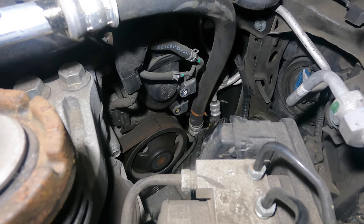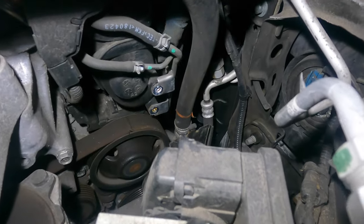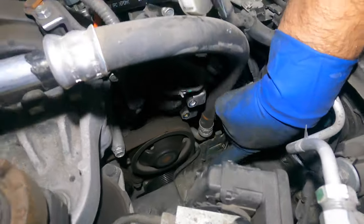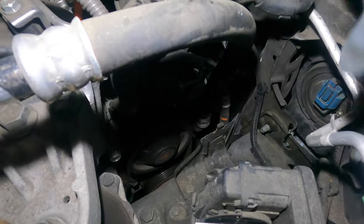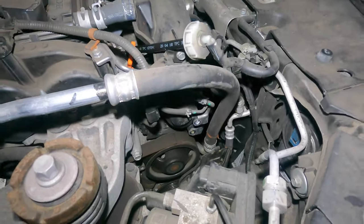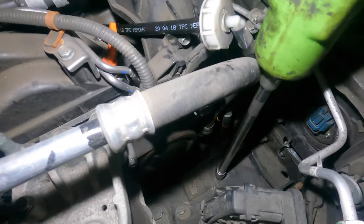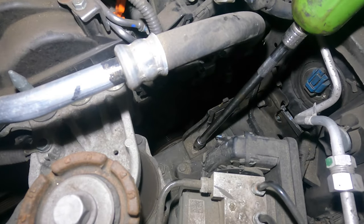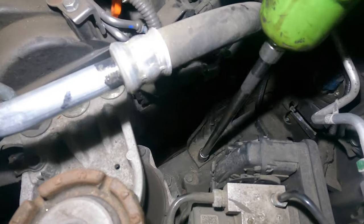There you have it — there's a whole bunch of vacuum lines here. I'm going to take off this bracket right here — there are two 10 millimeters — it might give me more room to work on the bolts on the air duct down there. We're going to take this 10 millimeter with an extension and take it off.